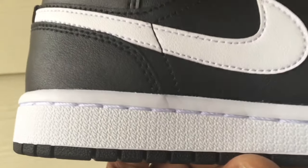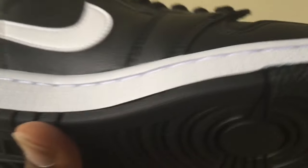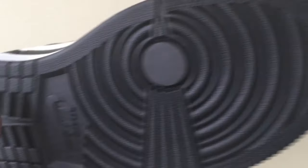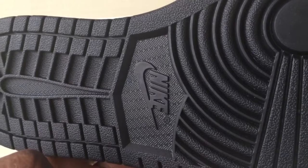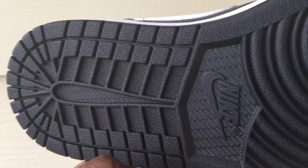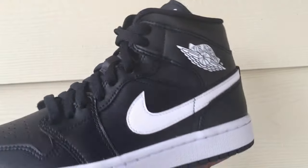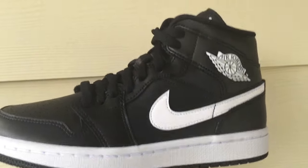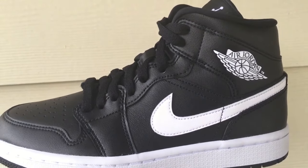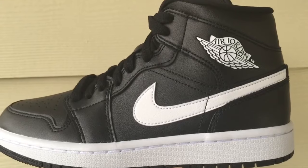The midsole is typical of most Jordan One Mids, with a circular tread on the outsole and Nike branding on the bottom. This outsole pattern is typical of most Jordan One Mids. These are available in extended sizes — a great conservative colorway for those who like simple colors.